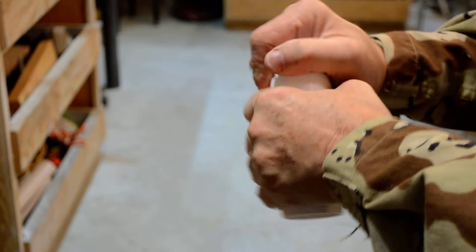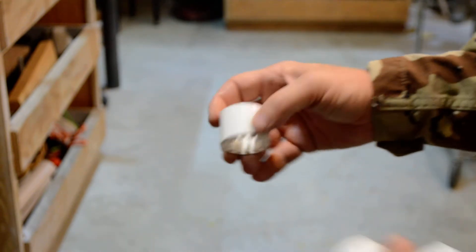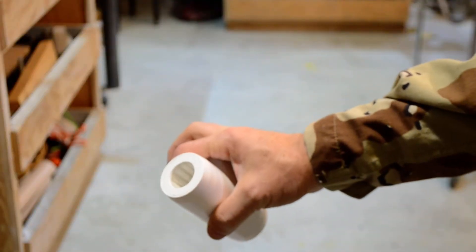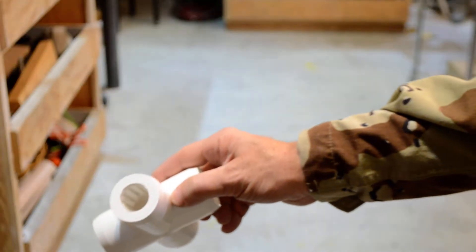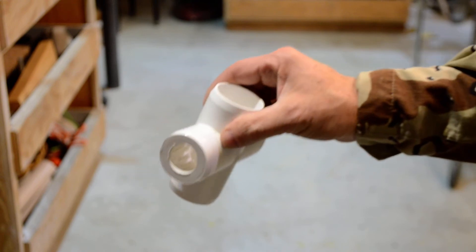This is the part that goes into the fitting; this is the part that goes out. You do not have to glue these in — it is an extremely tight fit. I just pounded them in. This is the T on the top, this is the cross, and then obviously the inch-and-a-quarters are on these ports here.